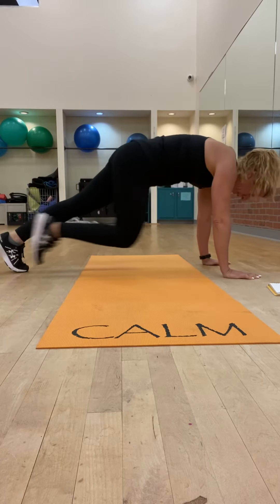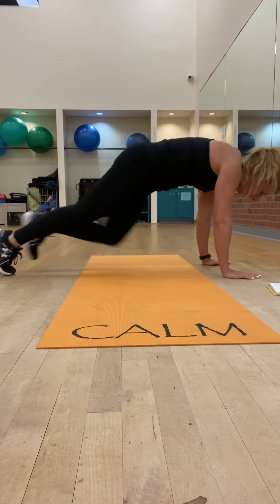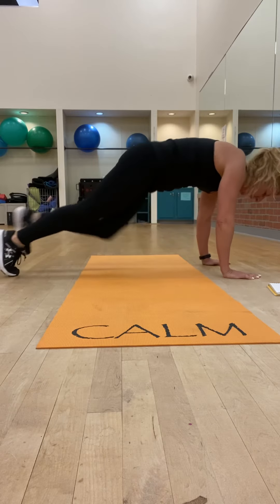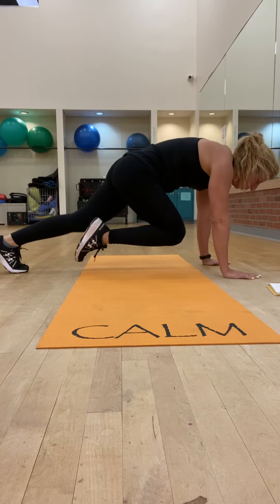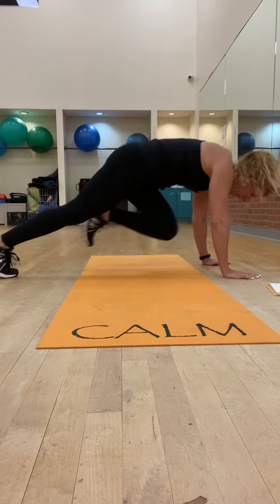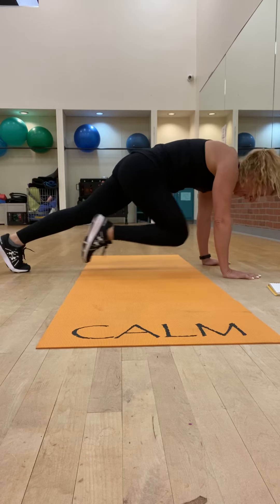Bring it in for three, two, one — hold. Three, two, one — hold. Squeeze it in. You can play around with these rounds — you can make them super fast, or you can exaggerate and hold.